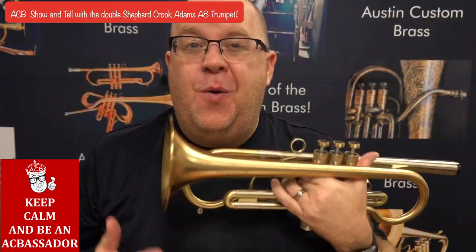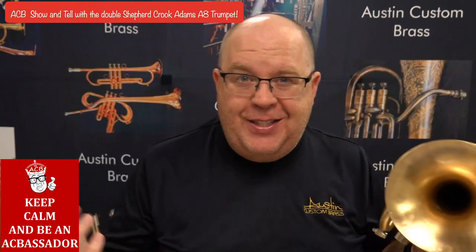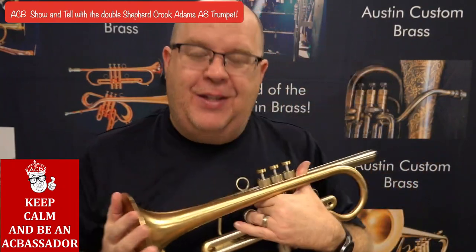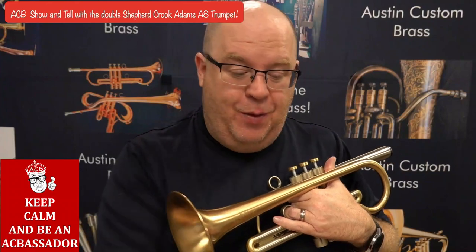These are the inspirations for the horn that we now call Copernicus at our shop. Stay tuned to this video and I'll discuss all about this custom Adams A8 trumpet.